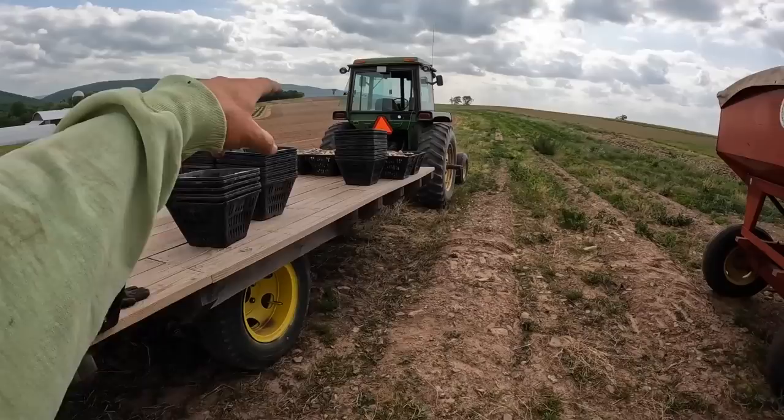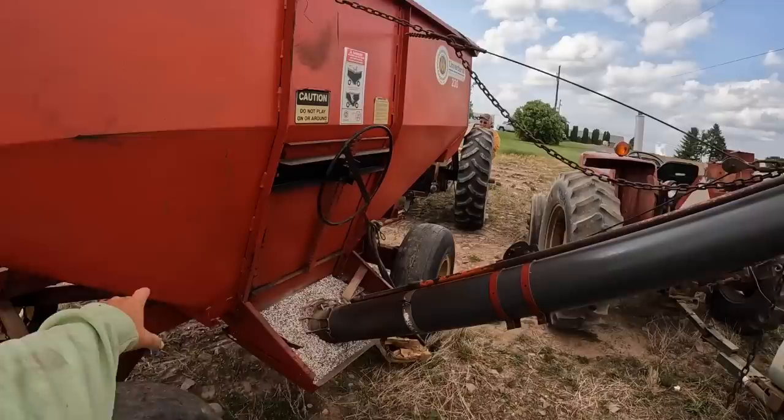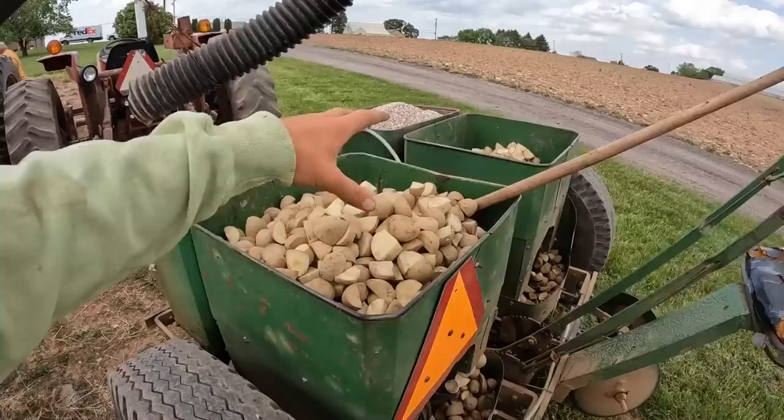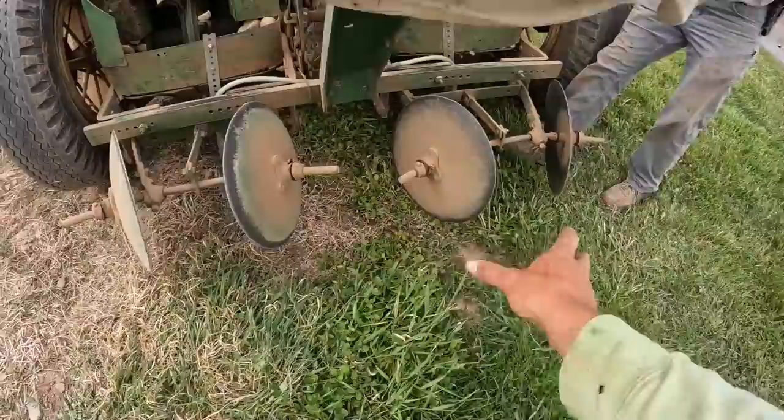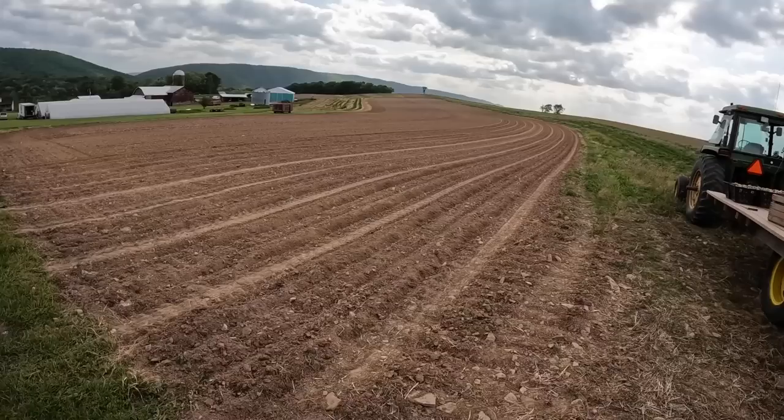So we got done with the red potatoes, now we're working on the white potatoes — actually almost done with them. Then last will be the Norwis, and that's the yellow potato right there. Here's our fertilizer — it comes through the auger and then obviously into our hoppers. It's a two-row planter, so potatoes come out of each one, and then it gets covered by a hill of dirt caused by these two discs.